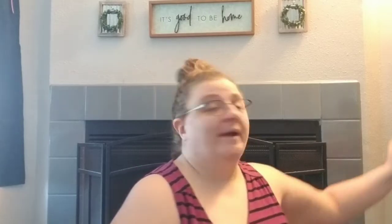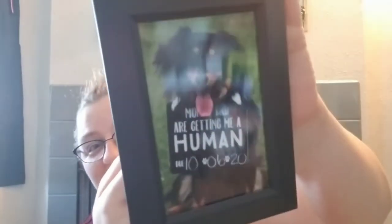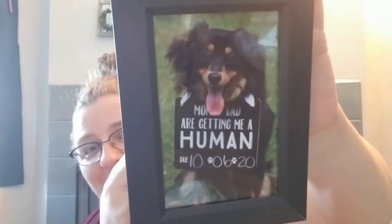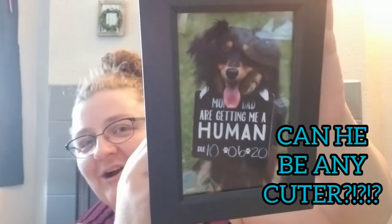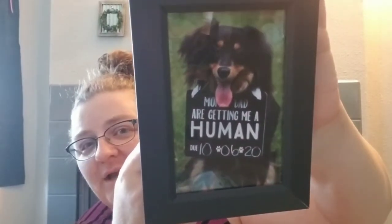The rest of the haul will be in the next video. We also got a couple frames from Dollar Tree — we've used them already. This one has a photo of our grand dog Carter. The frame has text that says 'Mom and dad are getting me a human, 10-6-2020.' So cute, had to put it up.